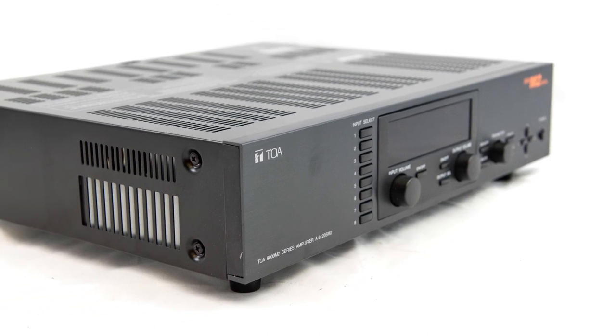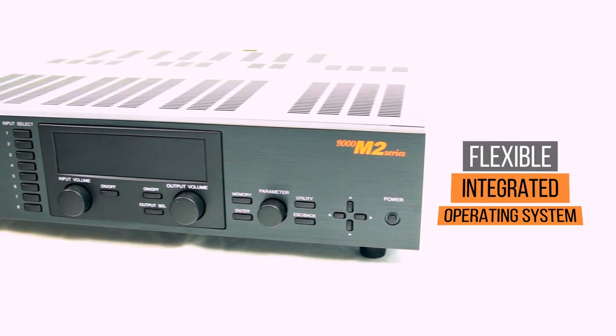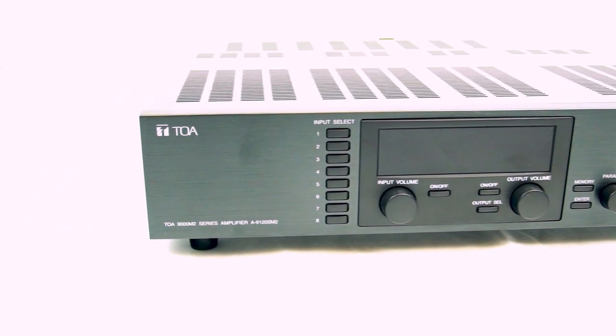Inside is a modular mixer with the possible usage of up to 8 mic/line inputs and 8 outputs. The flexible integrated operating system creates an assortment of possible mixer and paging possibilities.